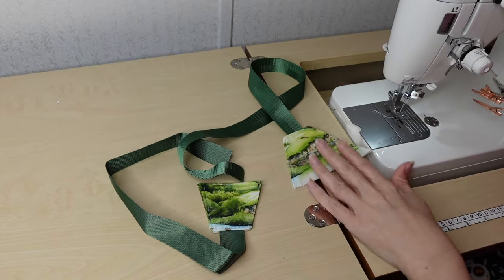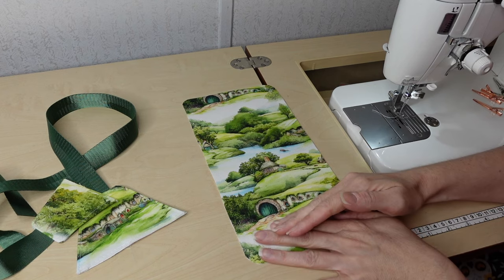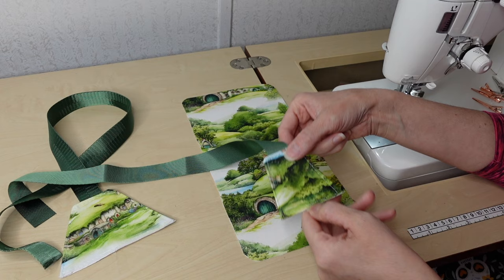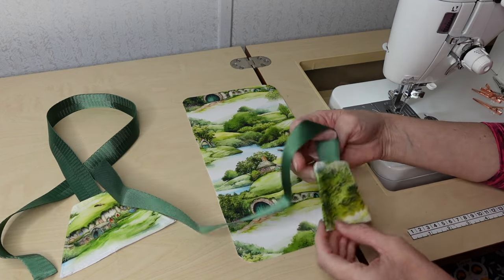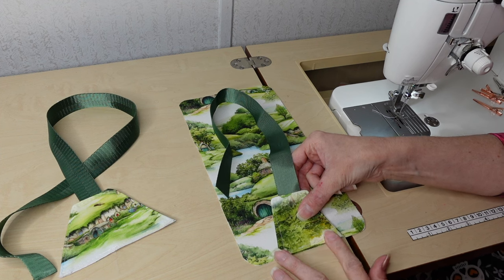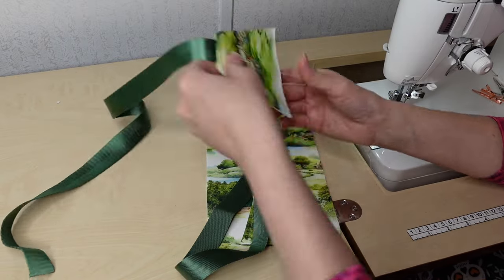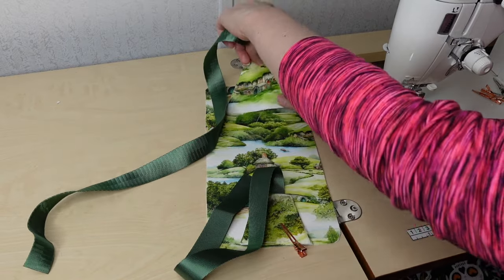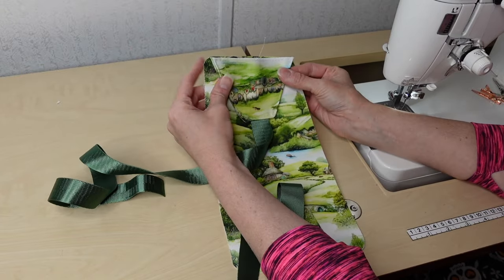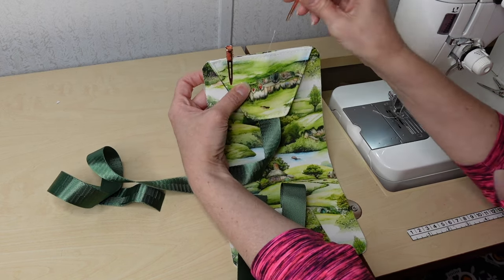Now I have those sewn and top stitched — they look great. I'm pulling out one of my back pieces, the exterior one — this is the longer piece. The bottom connector goes here at the bottom, just centered. You can mark your centers, eyeball it, or take a ruler. I'll clip that in place, then do the same thing with the top connector, making sure I have it going the right way for wearing.